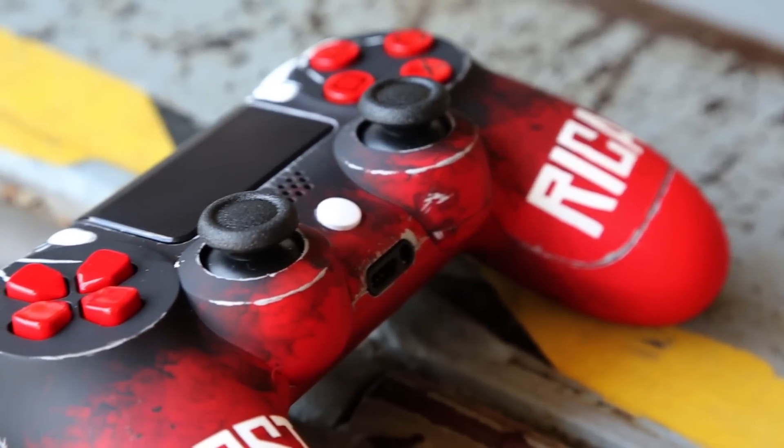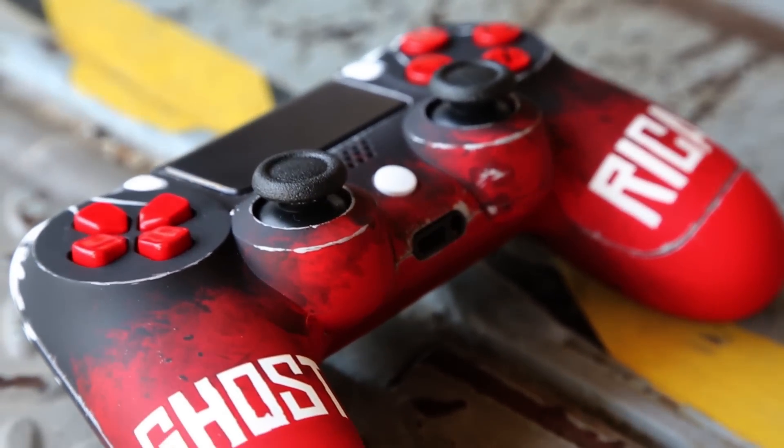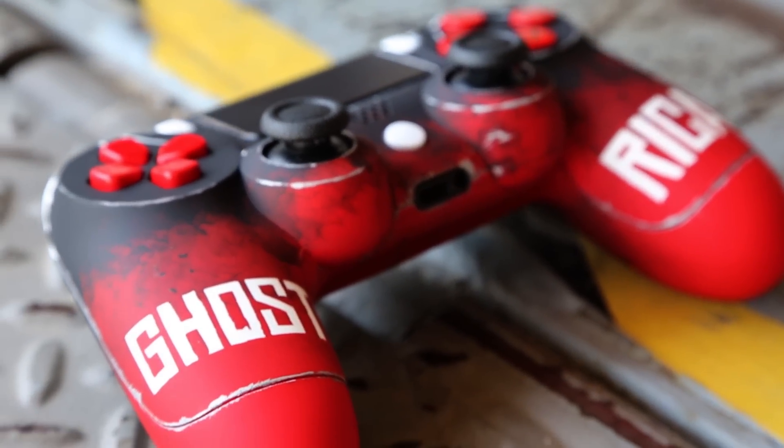This controller is completely hand painted with a rubber soft-touch clear pistol grip finish on the entire thing — it feels really good in your hands. One of our very talented airbrush artists created this completely from scratch, using some really awesome weathering techniques around the thumbstick areas and even on the inside of the thumbstick, so it looks like the paint has been worn down to metal.